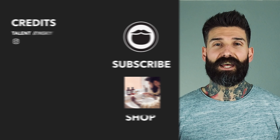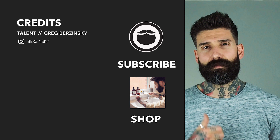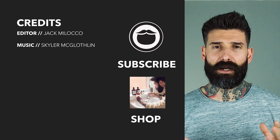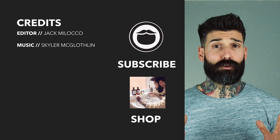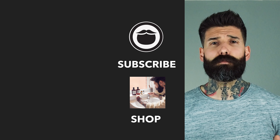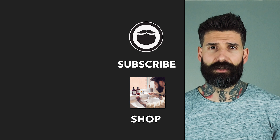We'll address cutting some of those shapes in a future video. But for now, thanks for watching, and as always — beard on. Now that you're done with this video, head over to our shop and treat yourself to some fine Beardbrand products. If you're not already a subscriber, be sure to hit that button and keep watching some more of our awesome videos.